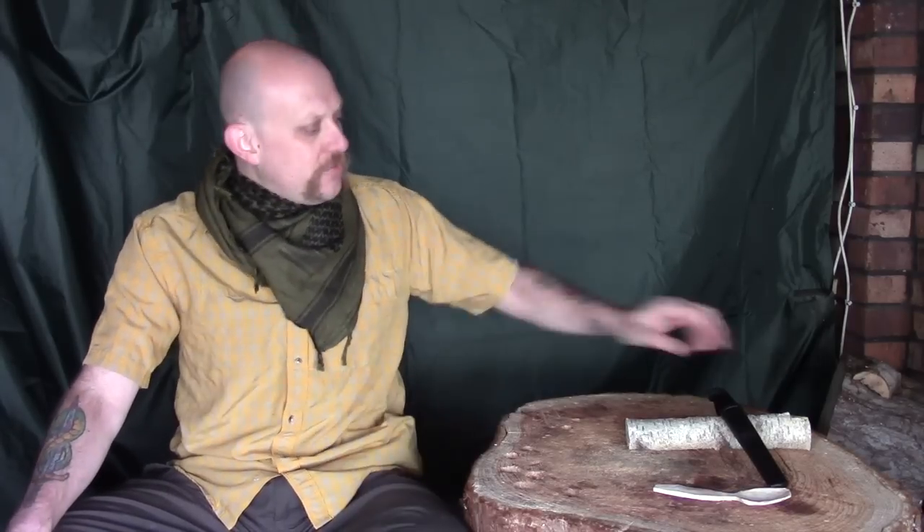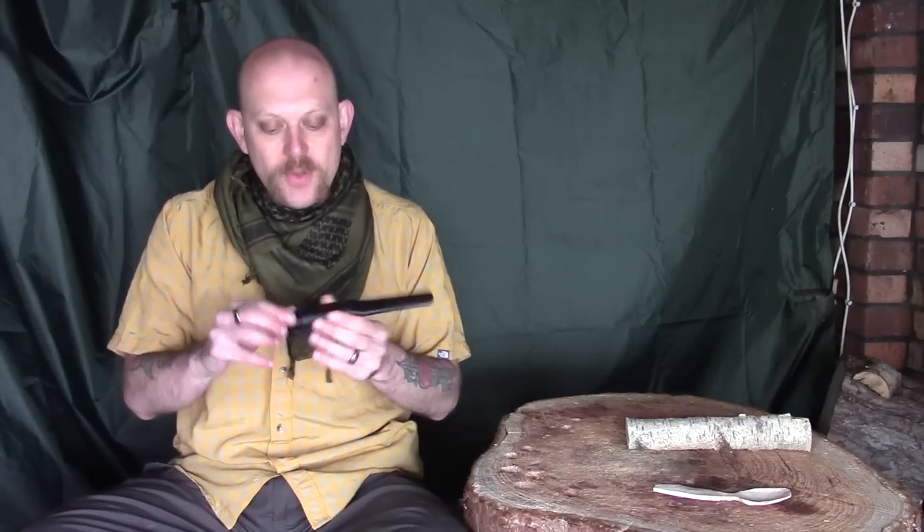Hi guys, I'm Woodcraft Hamster and I wanted to do a quick video about a new carving knife I've just picked up. This is the Mora Basic — it's a really nice little carving knife and more importantly it's a really good budget option. Whether you're just starting out in carving or like me you want something as a bit of a spare and a backup, I think these are a really good option.